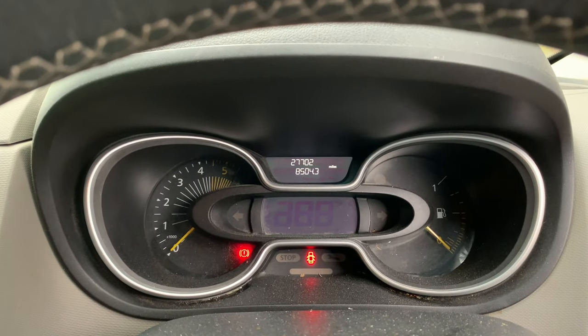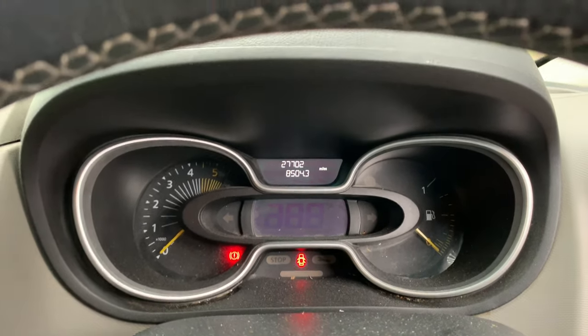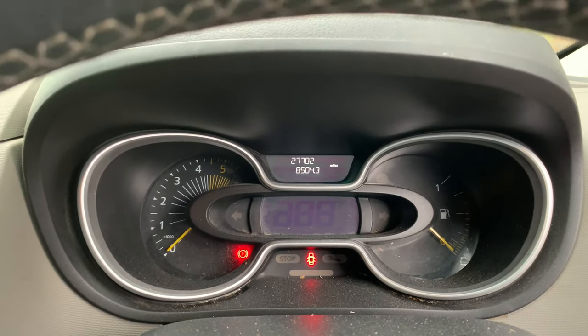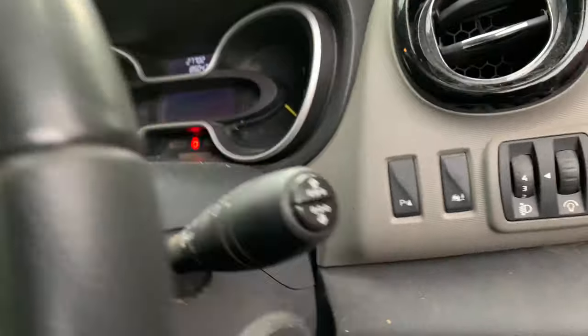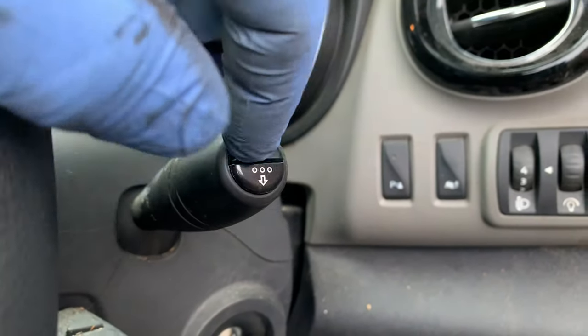Here we have a 2016 plate Renault Trafic — it should be the same for the Vauxhall Vivaro. We're doing a service light reset today, which you will need these two buttons on the stalk here.